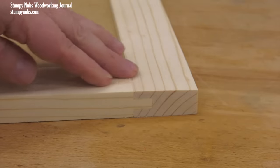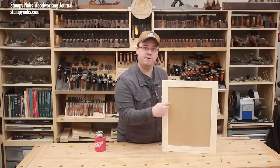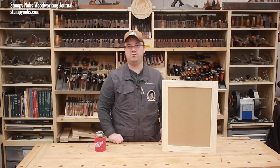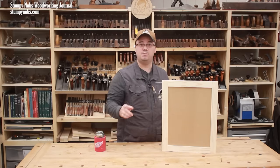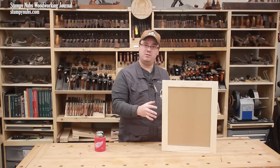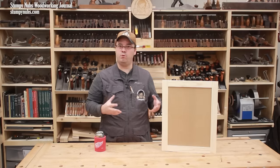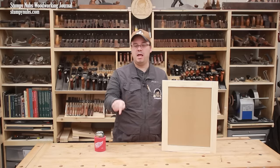You may even buy some moldings from the home center that you can miter and set on the MDF all the way around to give a more complex, fancier look. MDF is stable and sturdy, as is plywood. Solid wood panels are more complicated — you can't glue them into the grooves because you have to leave room for wood movement. We'll cover that in a future video, and when it's available I'll put a link below.